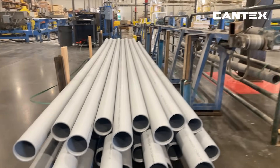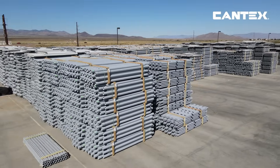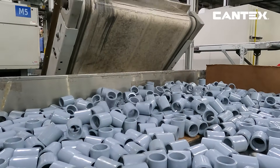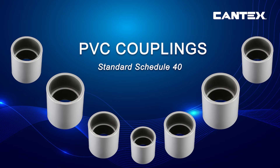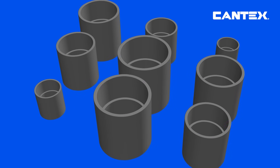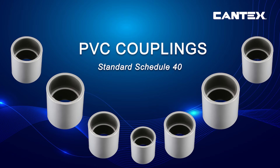No matter the size of your PVC conduit, Kantec's has the right solution. Kantec's PVC standard couplings are available in 13 trade sizes, perfectly matching standard PVC conduit sizes. It's important to always choose the correct size coupling for a secure and proper connection between conduit sections.